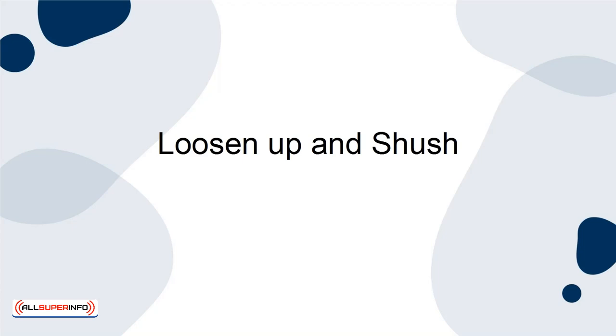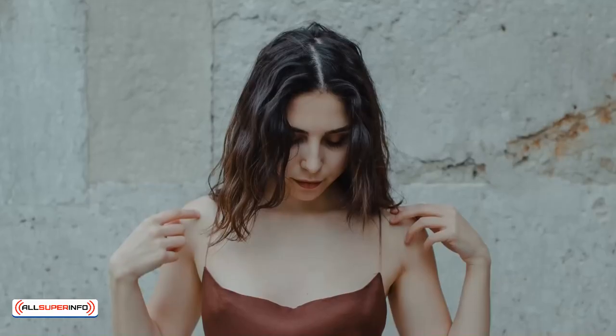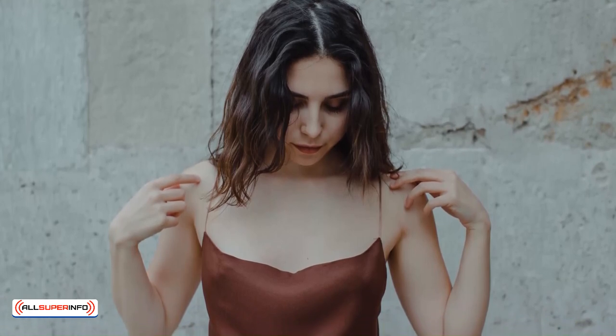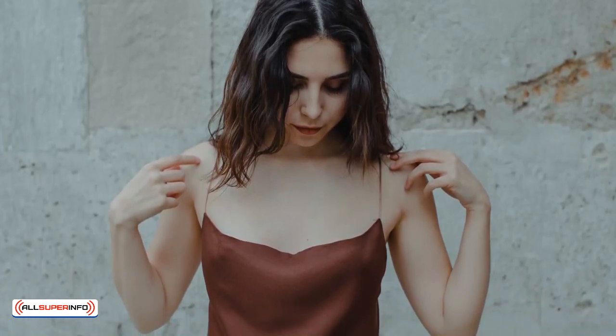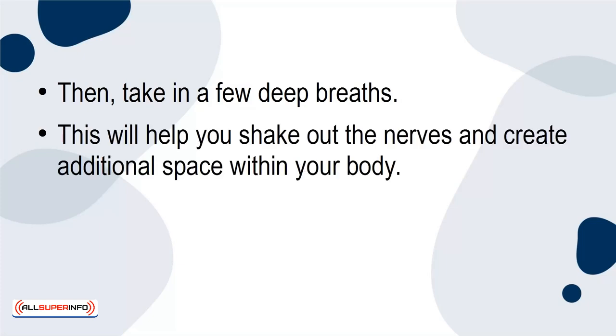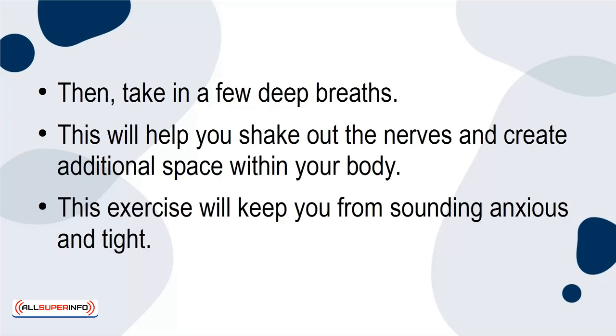Loosen Up and Shush. The very first thing you must do before a presentation is to loosen up. Start by wiggling your shoulders and relaxing your neck and jaw. Then take a few deep breaths. This will help you shake out the nerves and create additional space within your body. This exercise will keep you from sounding anxious and tight.